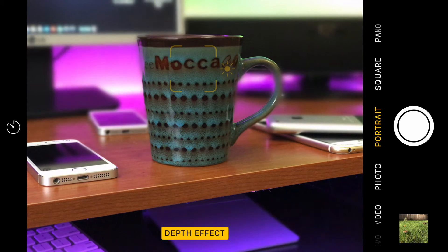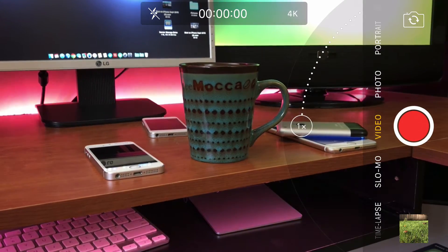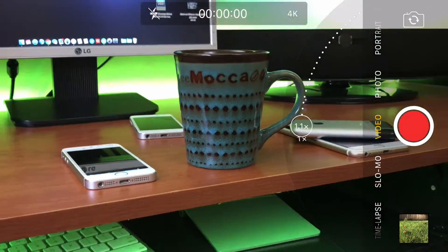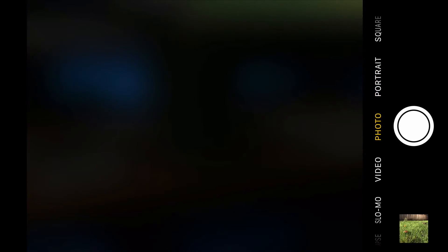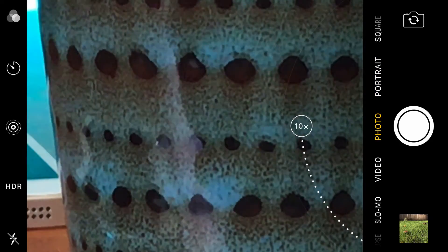Starting off here, we are in the camera. The camera hasn't really changed much in the last few updates, but it's definitely a little better. You can see there's a 2x zoom, or you can choose to jump all the way in. This is on video for 6x zoom, and for picture you can go up to 10x zoom. In good light, that's actually very good.